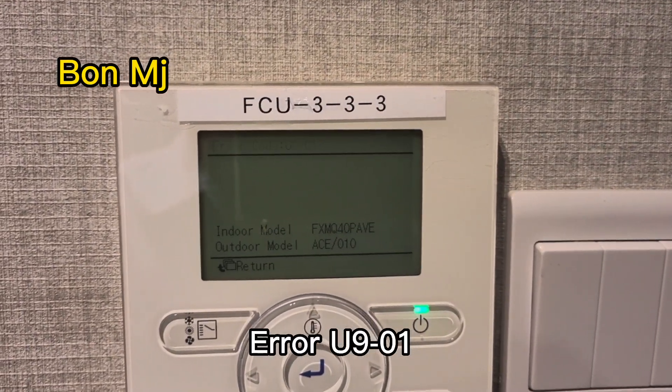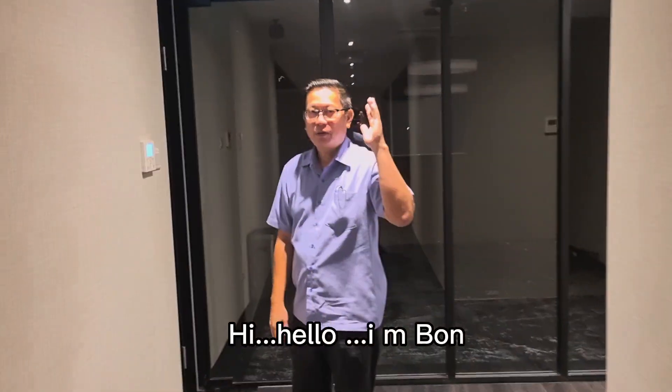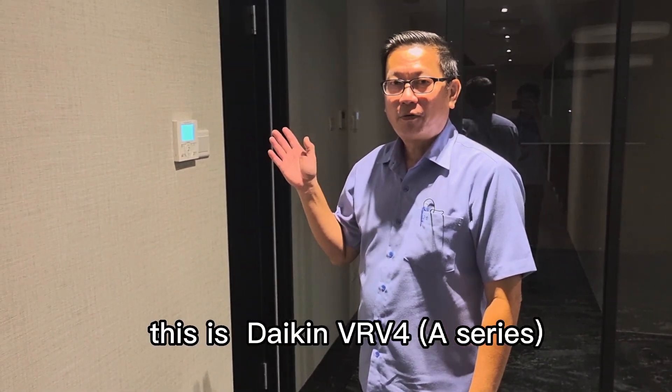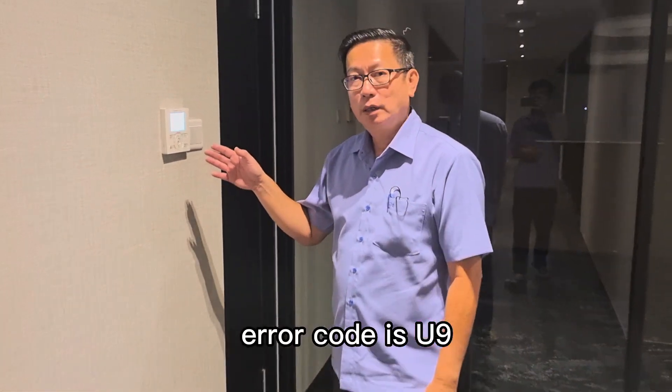Hi, hello, I'm Boi. This is Daikin VRV-O A Series. The error code is U9.